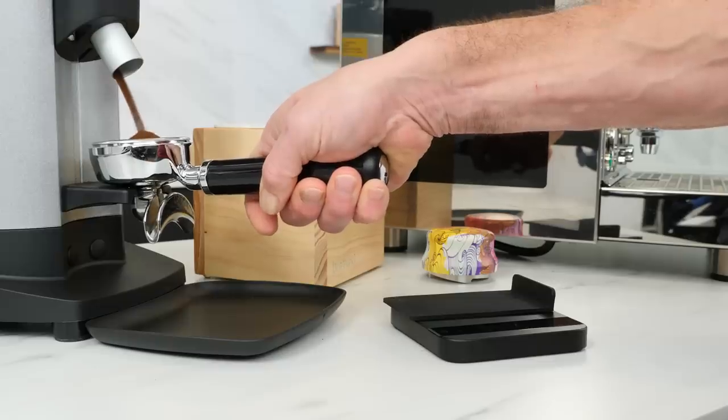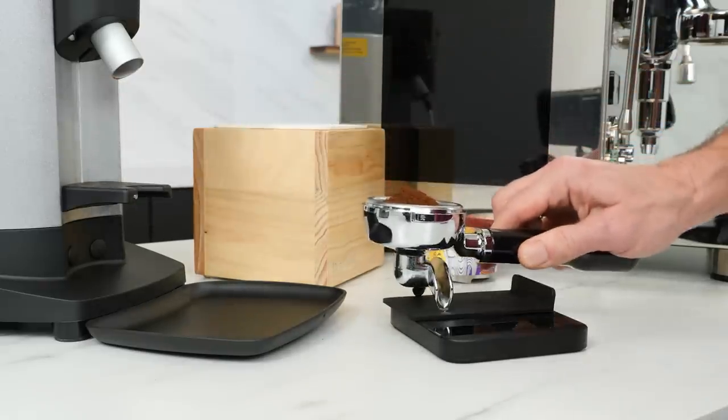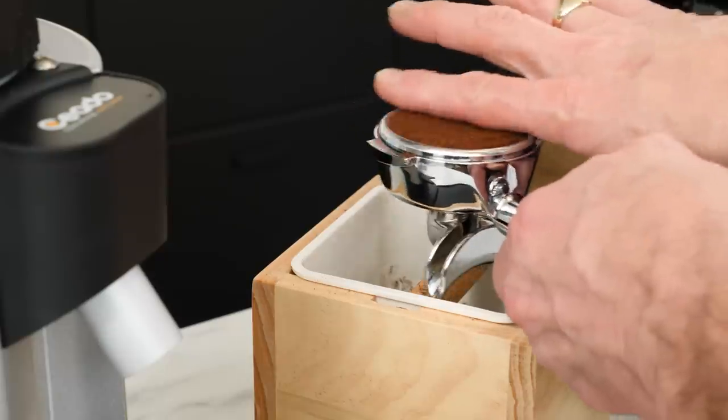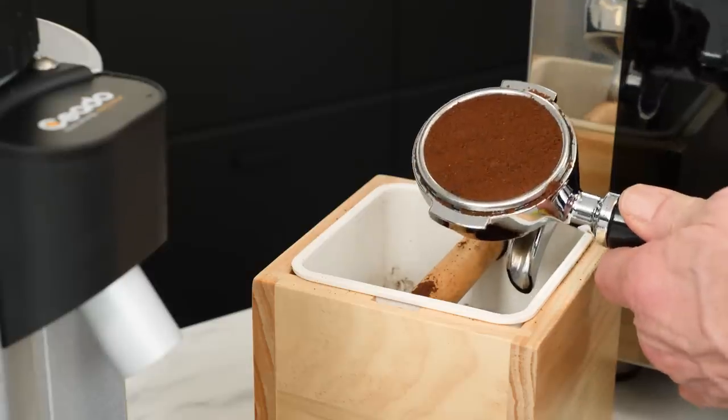For a consistent dose of ground coffee, a couple of options. Most accurate is to weigh the dose — if using weight, try to be within one-half gram for each extraction. If you don't have a scale, no problem. You can get close enough by slightly overfilling a filter basket and gently leveling with a finger.